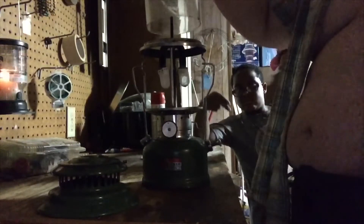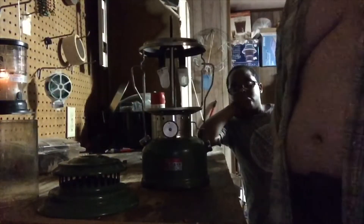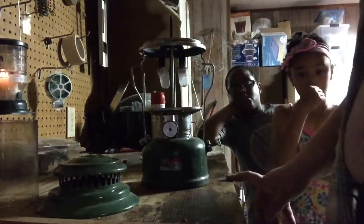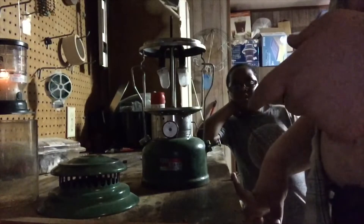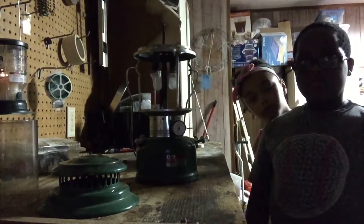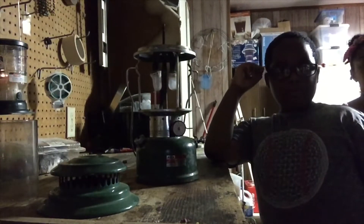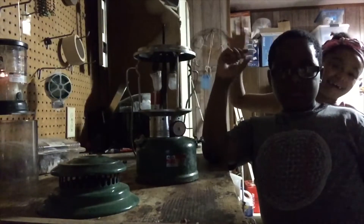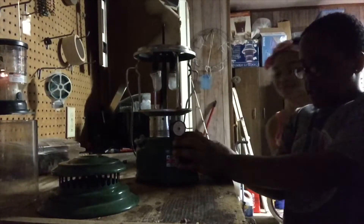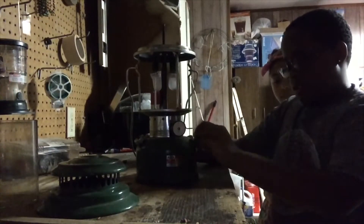We're just gonna put this globe in — actually, we're gonna take it out because it's gonna be black smoking in a minute. As you guys know, we need to pump this up, so I'm gonna get one of my friends here today to pump this lamp up with me. Alright, pump it up — crack the valve, you got to crack the valve. There you go.